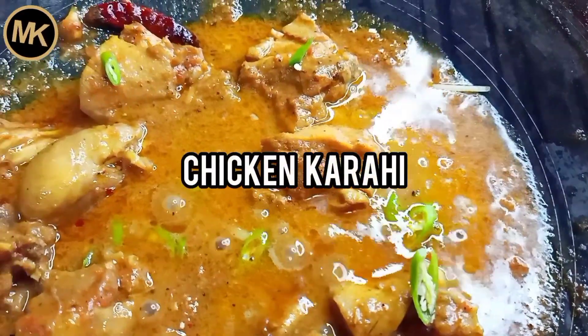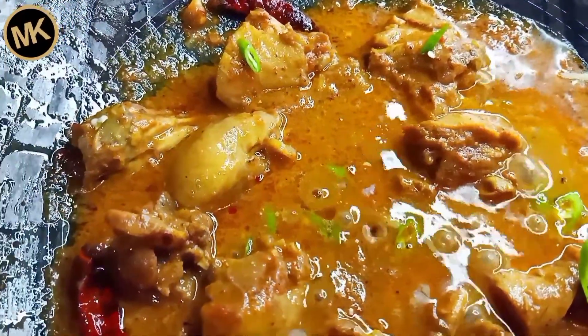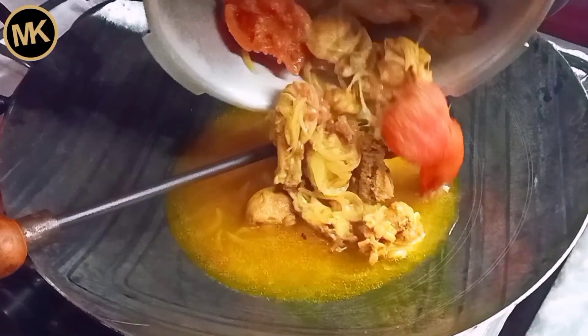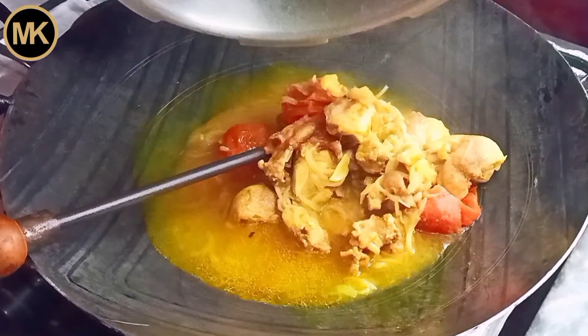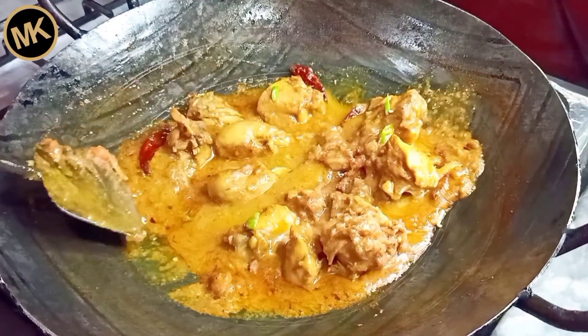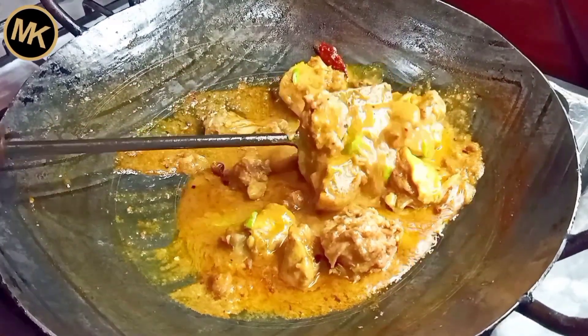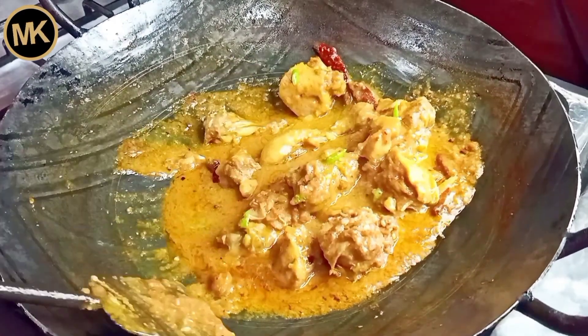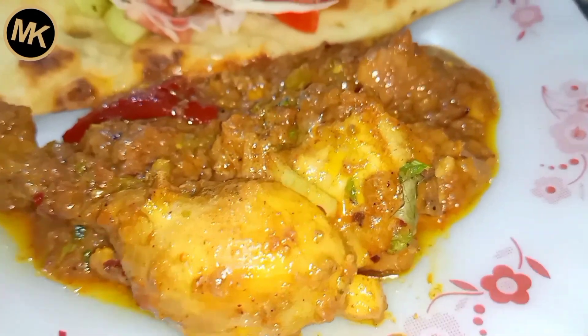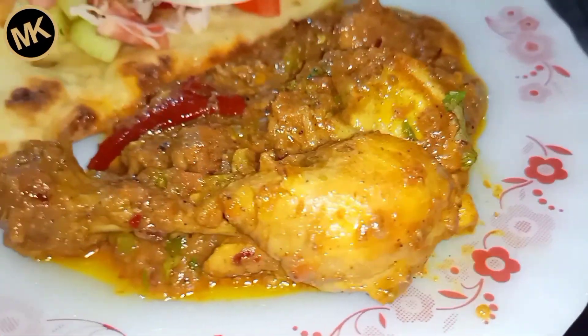Assalamualaikum and hello everyone, how are you all? Welcome back to my YouTube channel, my name is Marwa. Today I am going to share with you Butt chicken curry. This is a very famous food chain, it is a very famous chicken curry. If you are not familiar with Butt chicken curry, I am going to share with you what this chicken curry is.